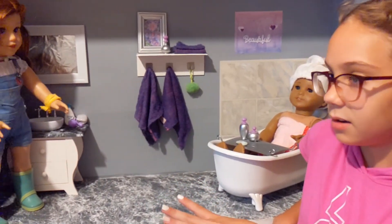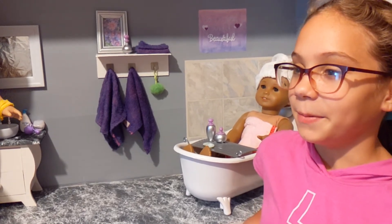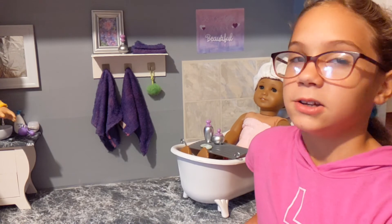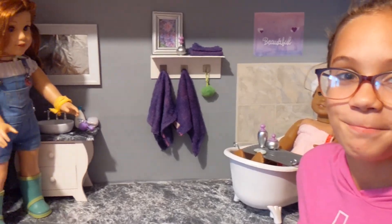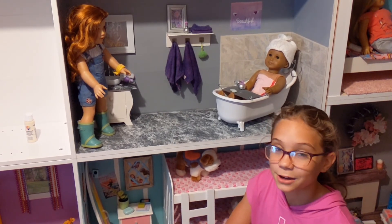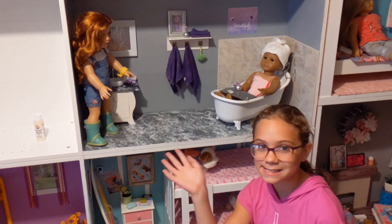The bathroom is all done! I think I might make a toilet and a purple rug, because I can't find any toilets to buy. I'm almost done with my dollhouse. Make sure you stay tuned for part six, and I hope you liked this video. If you did, make sure you like and subscribe. See you guys next time, bye!